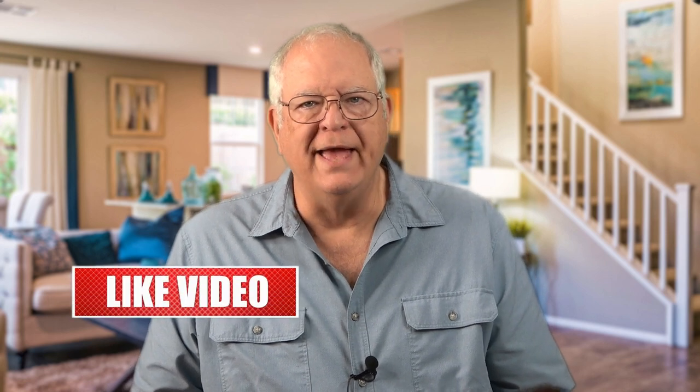Hi and welcome to the Gadget Talk channel, where we do reviews and how-to's on a variety of gadgets that catch my eye. If you find this video helpful, please like, comment, share, and subscribe to the Gadget Talk channel.